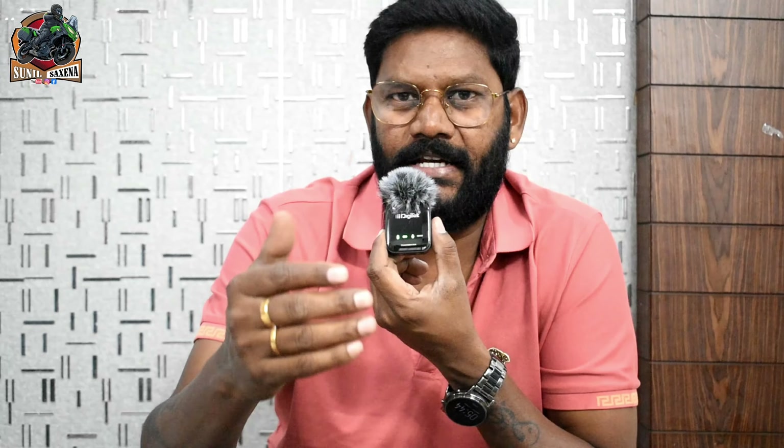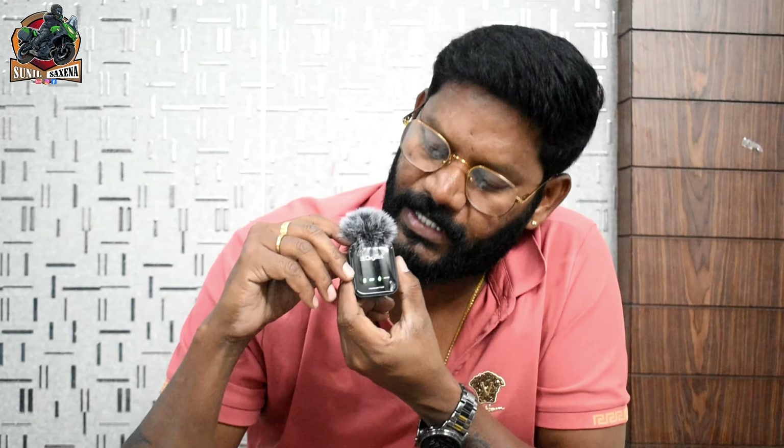Now let's talk about the mic range. I don't know the exact distance yet, but we want to show the camera how far it reaches. You can see the camera is still picking up the audio clearly. I am testing with noise cancellation and regular mode, and also testing with the long press function.